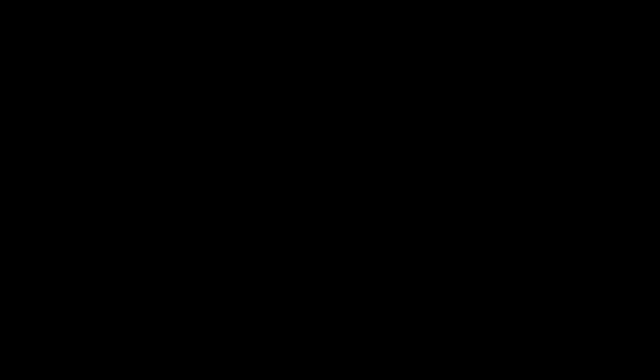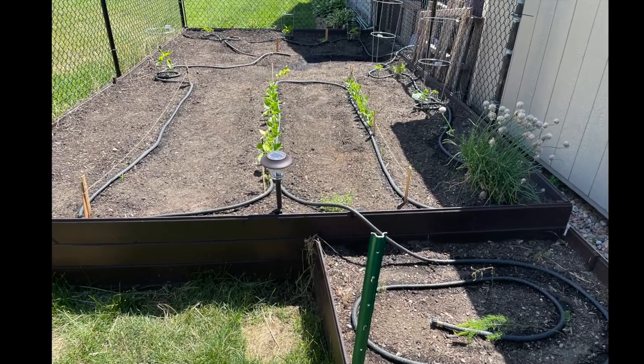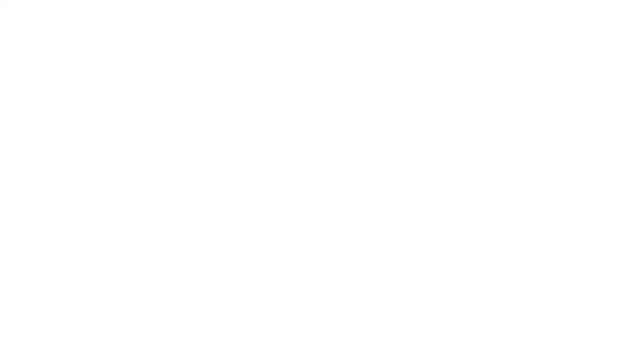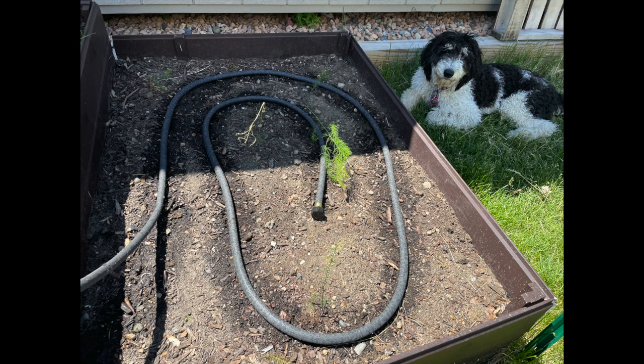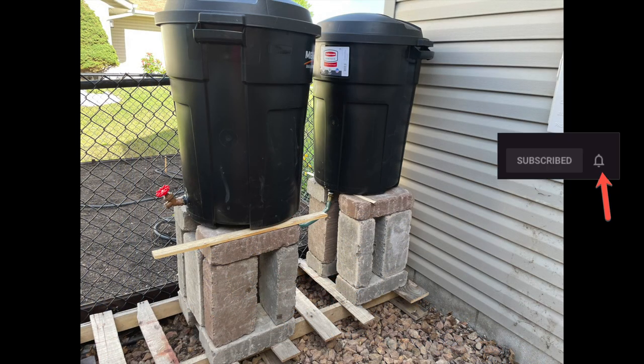Thanks for watching Carly Tackles' automated watering system for your garden using free rainwater. If you like this video please give it a thumbs up and share it with your friends. If you'd like to see more videos similar to this, please subscribe to my channel — Carly Tackles DIY Tools and Gadgets Tips and Tricks — and make sure you hit that bell to receive notifications when I release new content.